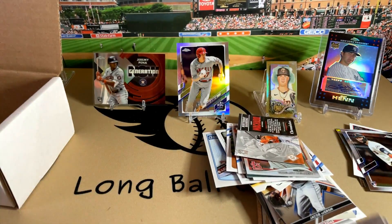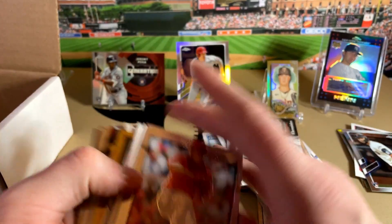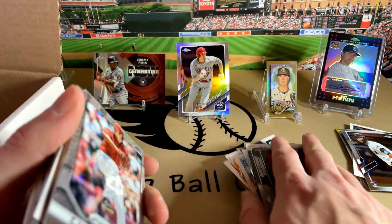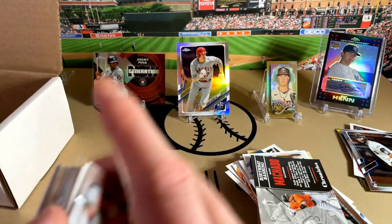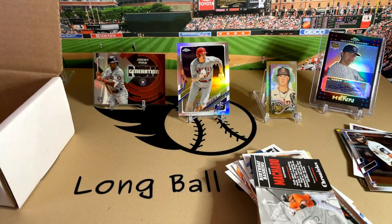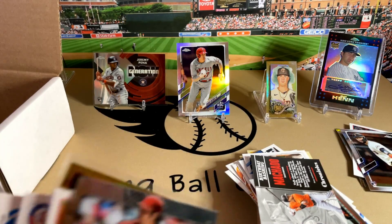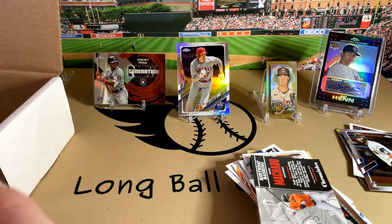So there you go — that's a look at the Great Lakes Breaks Collector's Box. Really fun for less than $30. You get to go through some cards, open some packs. Check them out at glbbreaks.com. Also check out our website — it's longballbox.com or longballcards.com, either way. We're going to be doing a break next weekend, hopefully, if the Bowman comes in. Should be a fun mixer. Thanks for watching and we'll see you next time.